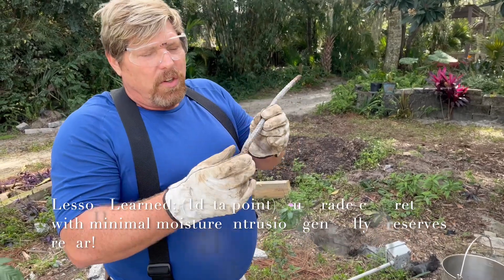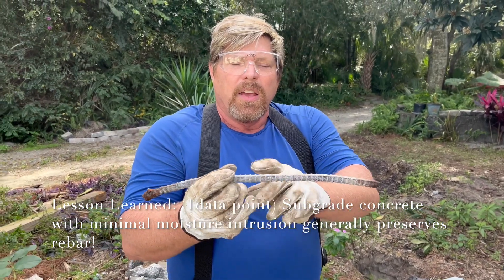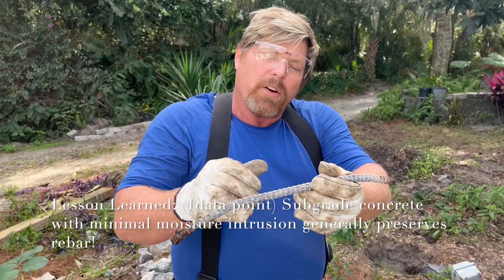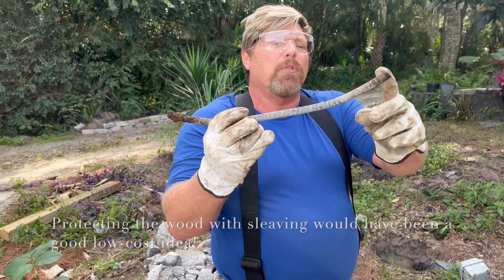You can see with this rebar where it was sticking out, we had some corrosion. But actually, internal to the concrete, it stayed pretty dry. We didn't have any cracks or any water migrating into the rebar. So the interior is still beautiful, but the edges that stuck out are corroded.